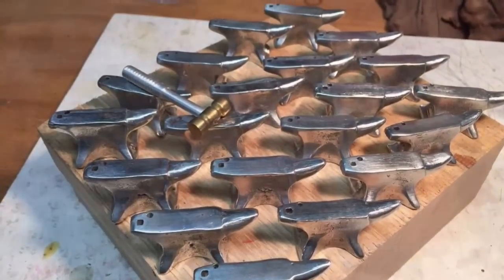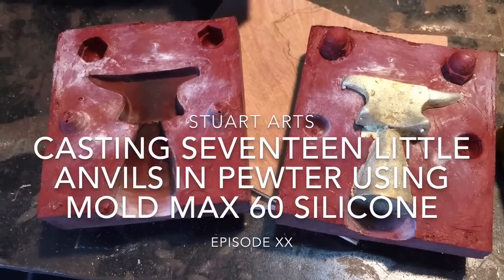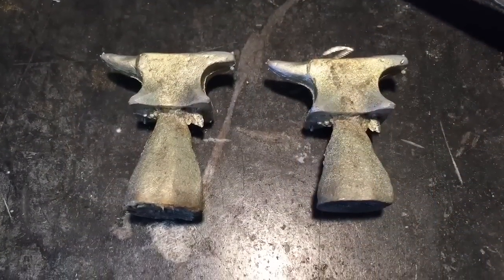I'm all out of little pewter anvils, so in this video I'm going to make a silicone mold using Mold Max 60 so that I can make some more.